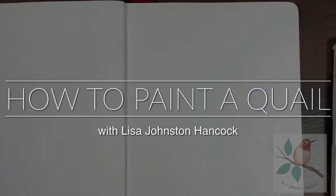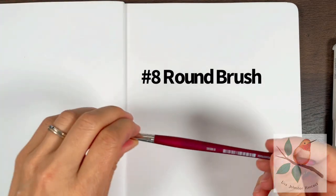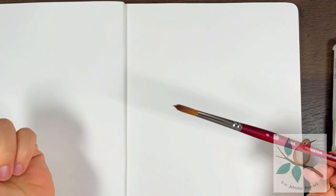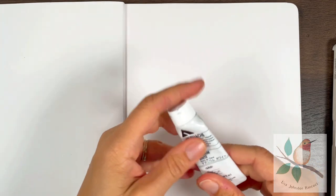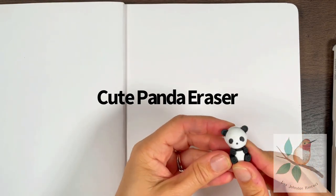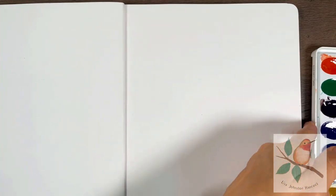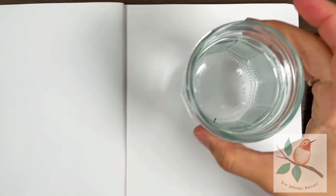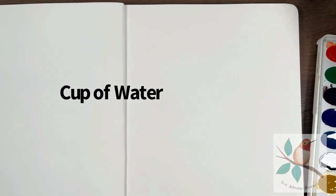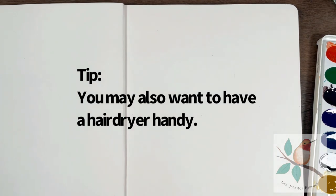We're gonna be drawing the California quail and I'm gonna be using my black winged pencil, a number eight round brush, acrylic wash or acrylic and white, an eraser, and my daughter's school grade paint set — so you can really use whatever you have at home. You also need a cup of water.